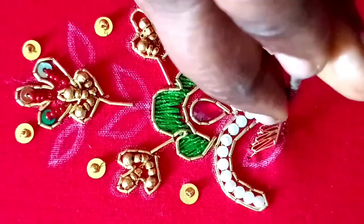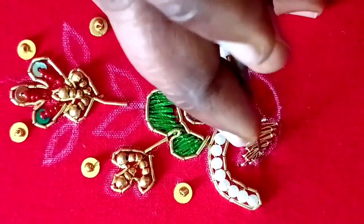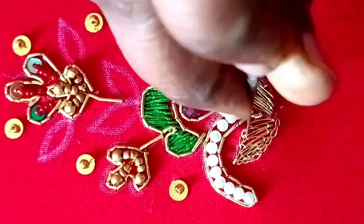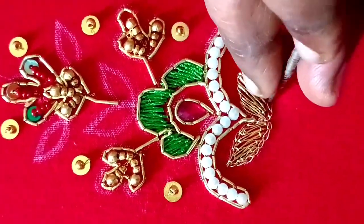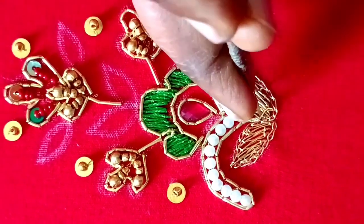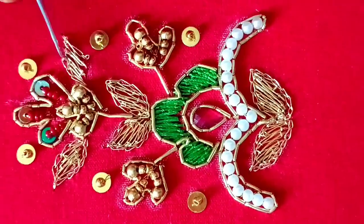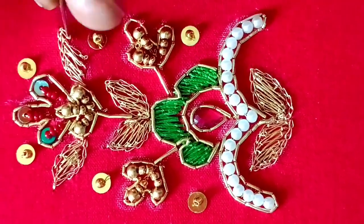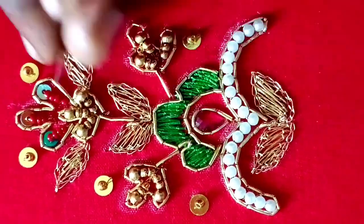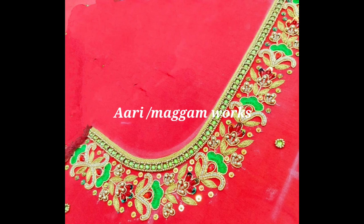After the leaves, fill with the same thread. This is the same bunch of flowers. We want to make a very heavy look for our hands. This is the final blouse look — the neck part and the hands.